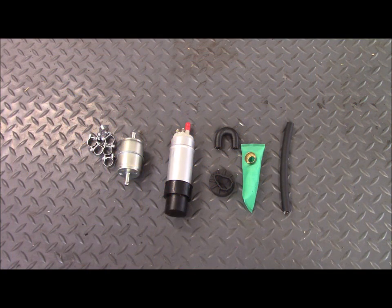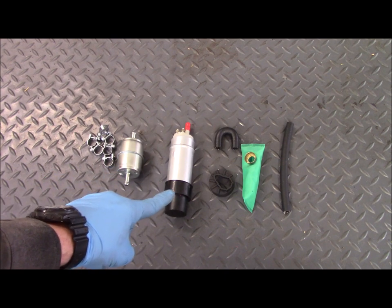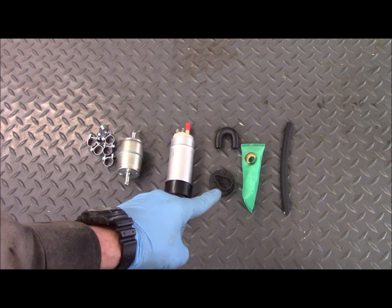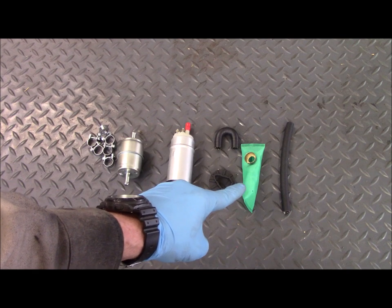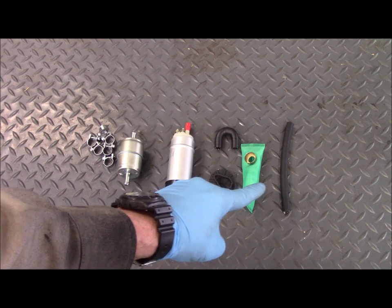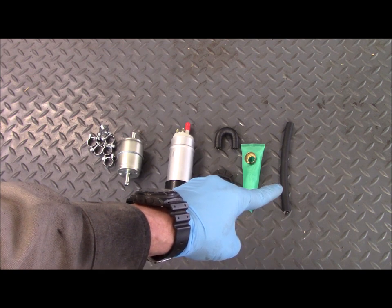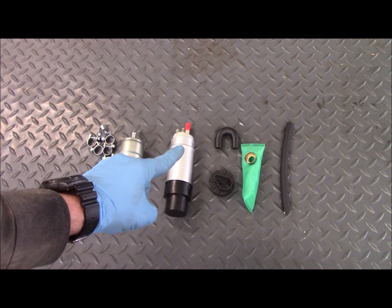This is the 1150 fuel pump replacement kit from Euromoto Electrics. It contains a new filter, a pump, a special U-shaped hose, a vibration isolator for the bottom of the pump, the particulate screen, and a section of high-pressure hose that can be cut up for connecting the filter and the pump to the plate.